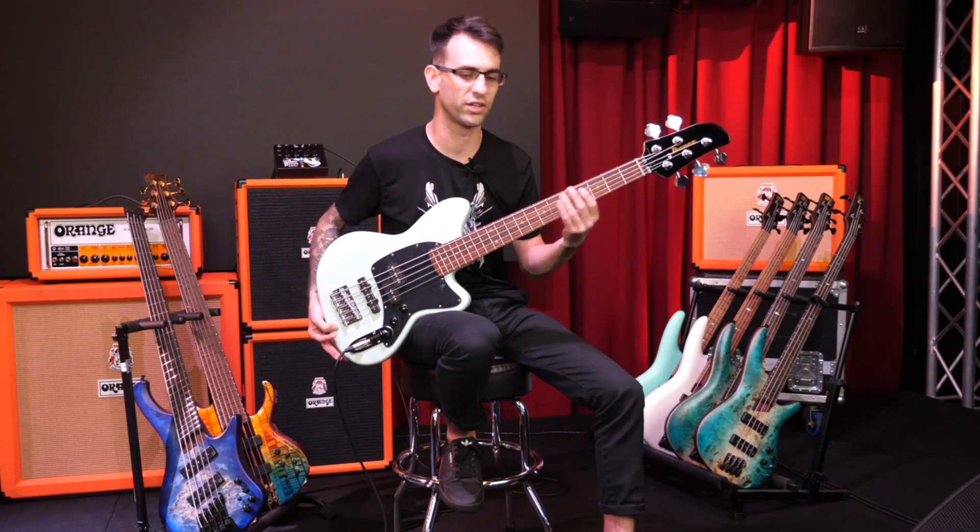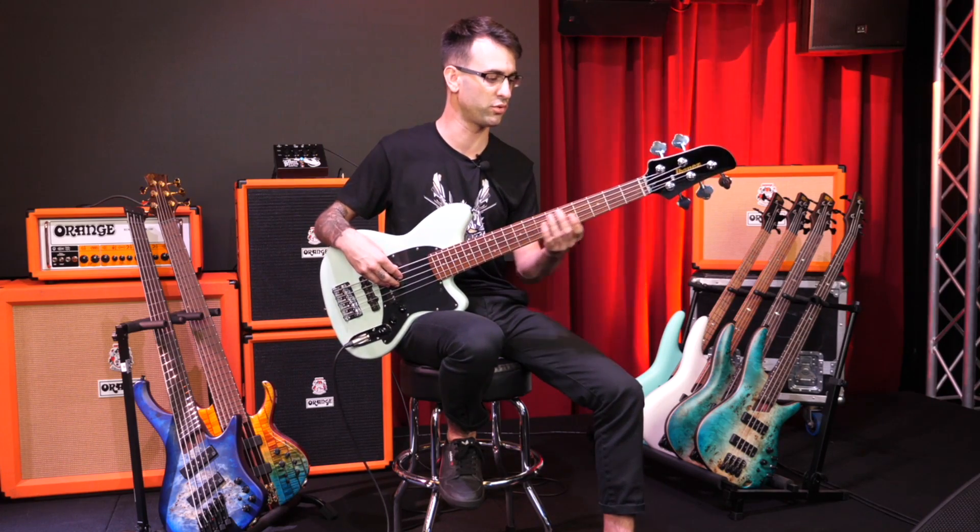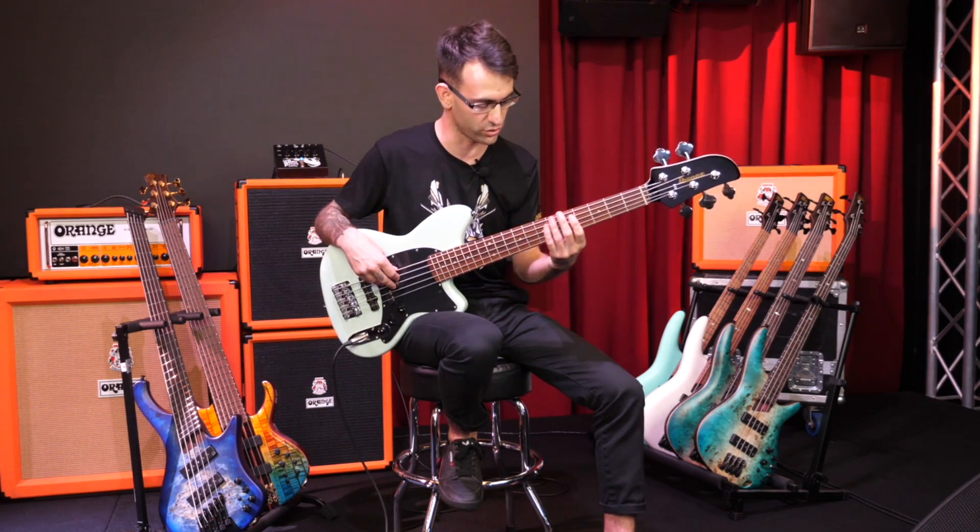This is a really nice short scale bass for maybe an intermediate or even a beginner player. With the short fretboard you can kind of play around and reach all the frets with ease.